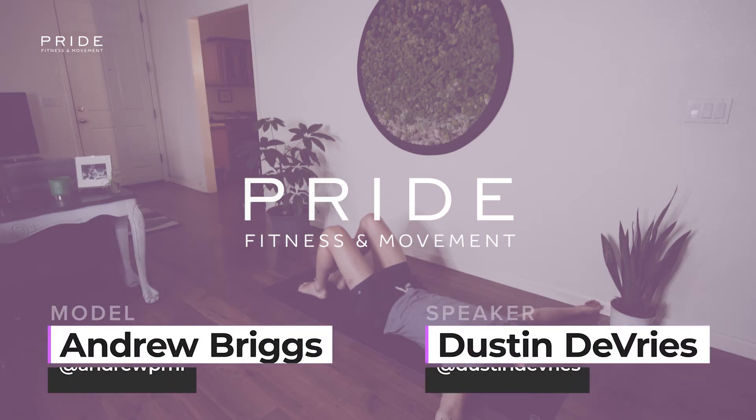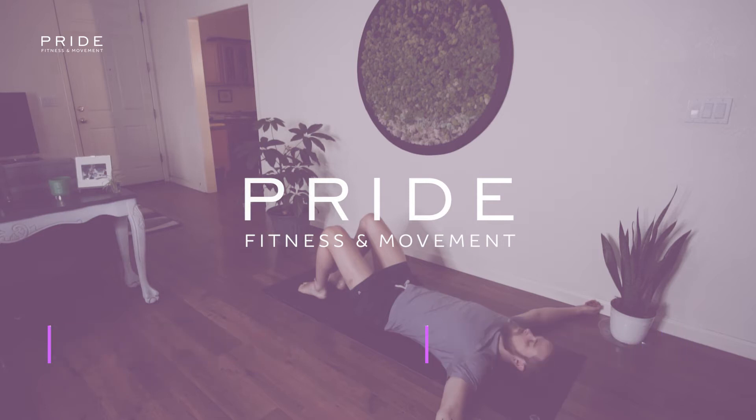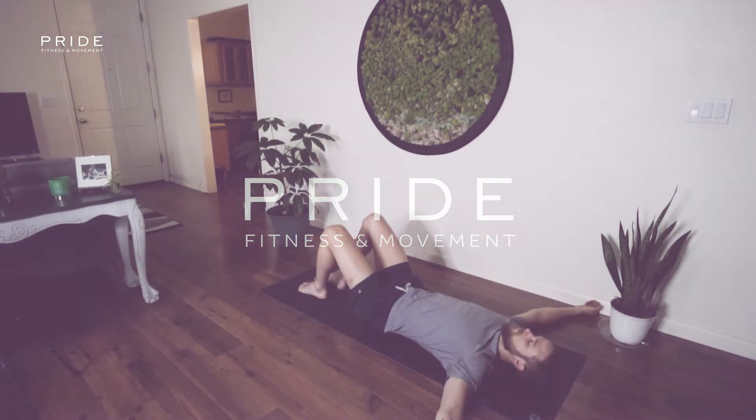Hi guys, this is Dustin and Andrew with Pride. Today we're going to be going through a Zone 2 exercise called the Alternating Leg Drop.